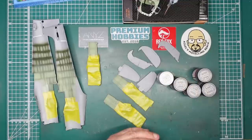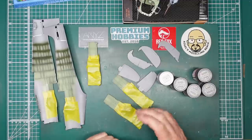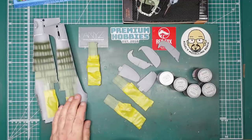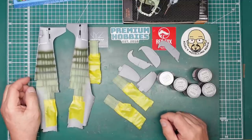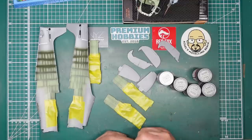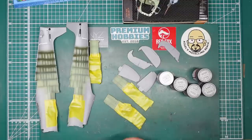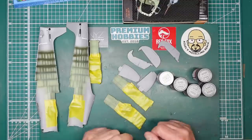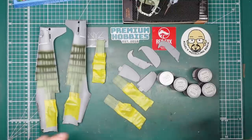Hi everybody, Nigel here with Nigel's Modeling Bench. Welcome back to the channel, thank you for tuning in. This is now part three of this gorgeous little kit from Airfix - it's going together really, really well. I hope you've watched part one and two. Part two was a little bit slower than part one, but that's how things are when we start painting and I start giving tips. If you do find it boring, just fast forward.